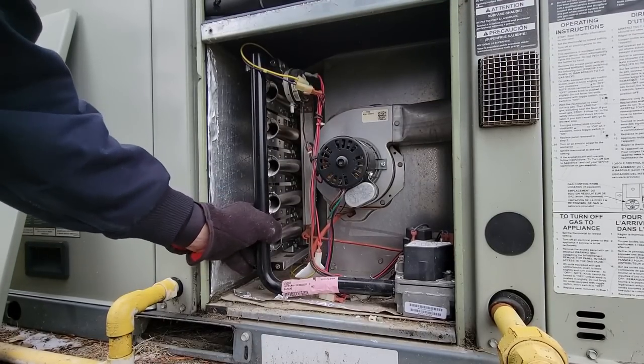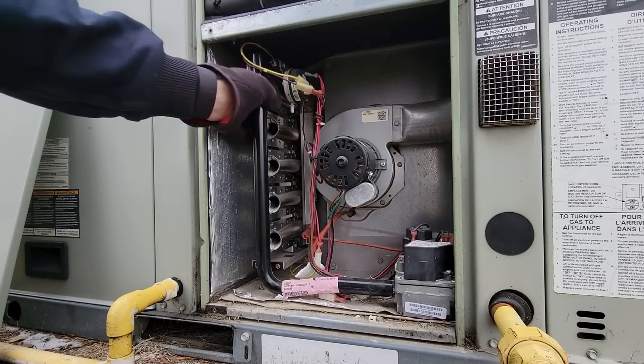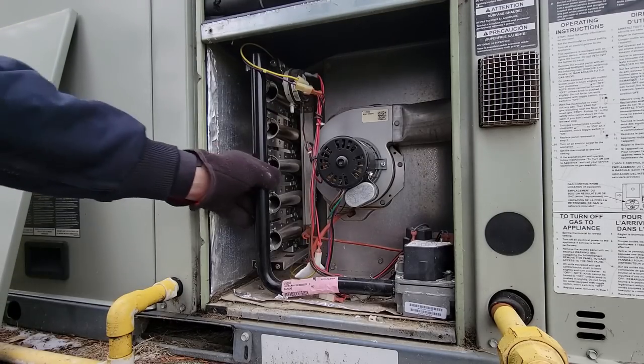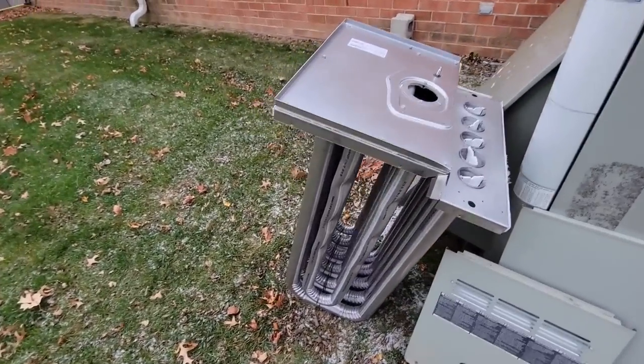This unit was being taken care of by another company prior to us — this was my first winter working on it, the first time we got to check the heat exchanger. I would have figured that if they were paying people to maintain it, they would have checked the heat exchanger. But obviously they weren't, because the size of the holes you're going to see in here didn't just happen. Right there is the new heat exchanger.